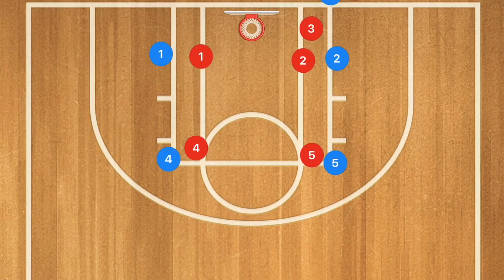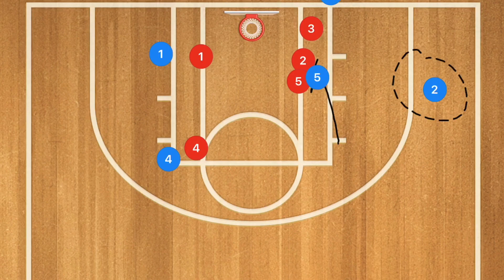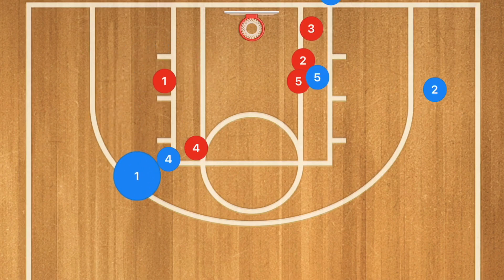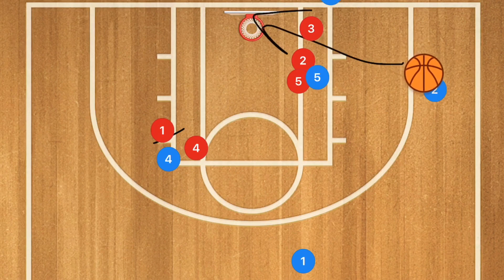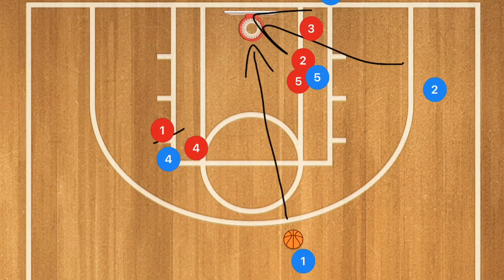This third play works really well against a man-to-man defense. We're going to have a screen down from player 5 to player 2, who is going to pop out. Instead of player 4 screening down, I want player 1 to set up his defender to be screened by player 4 in the high post, because what I want is an inbounds pass to player 2 that could be a three-point shot.